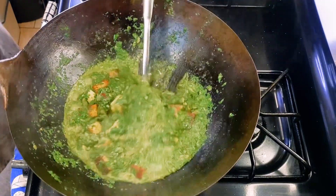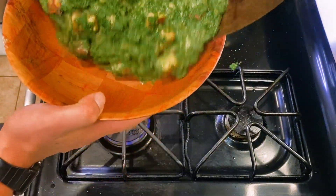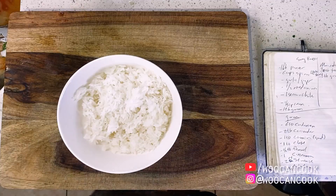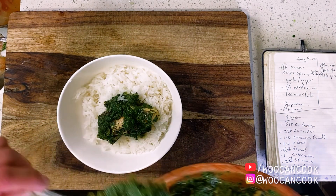Then we're removing this all from heat, serving over rice, and we're ready to eat. As far as curries go, this is honestly a pretty quick and simple one to put together, since there really aren't a lot of ingredients going on, which I love.